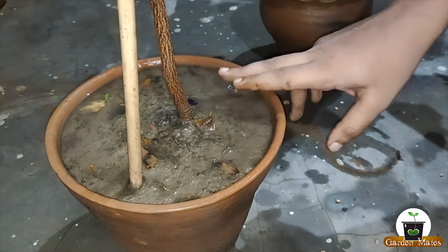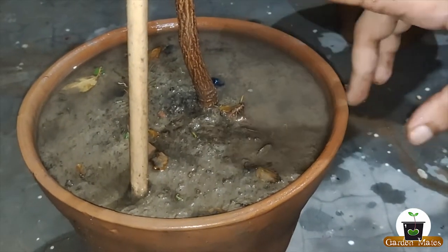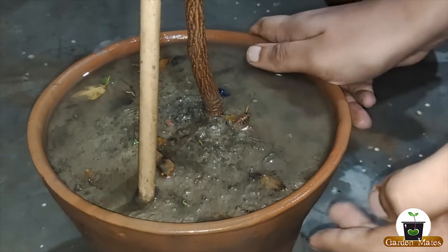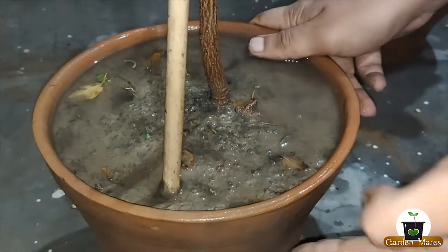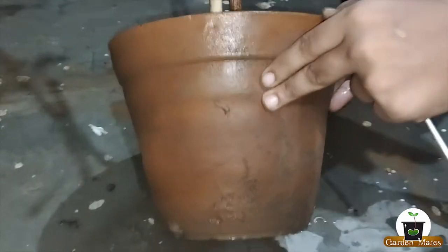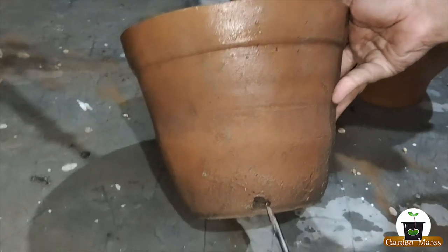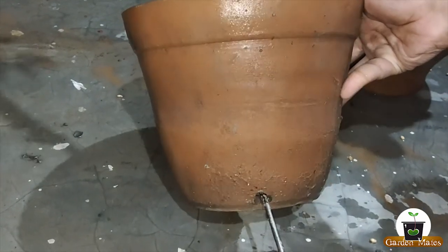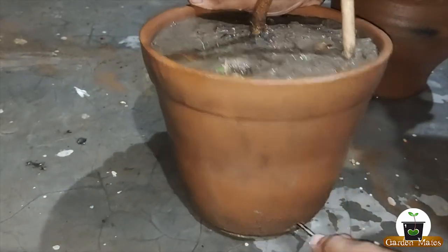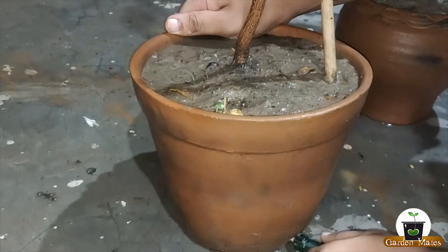There are two reasons for waterlogging: one is that your soil mixture is not well-draining, and the second reason is that the drainage hole is blocked. The second tip is to check the drainage hole. You can use a screwdriver to check and clear it. As you can see here, there is a stone blocking it — we will push it off and use the screwdriver to open the drainage hole.